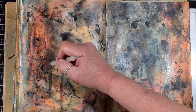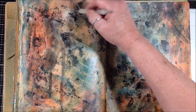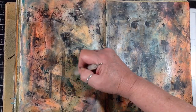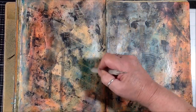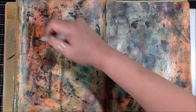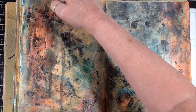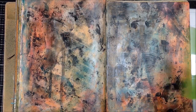You can just make random marks, you can write in it, you can do whatever you want — scratch through it with a skewer, your fingernail, anything that will scratch through the wax. It just adds some interesting marks. And just softening it back again.